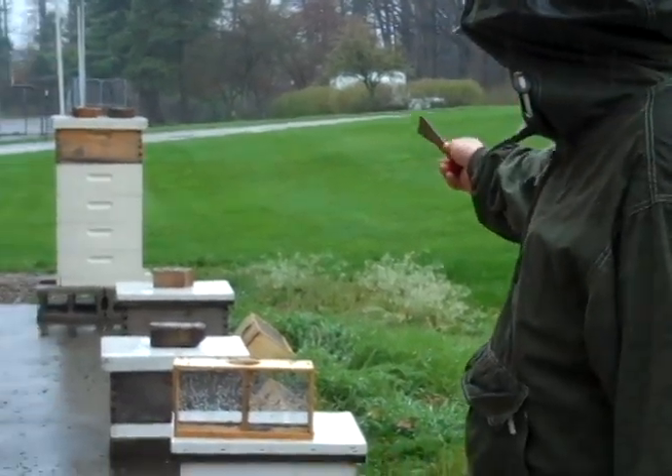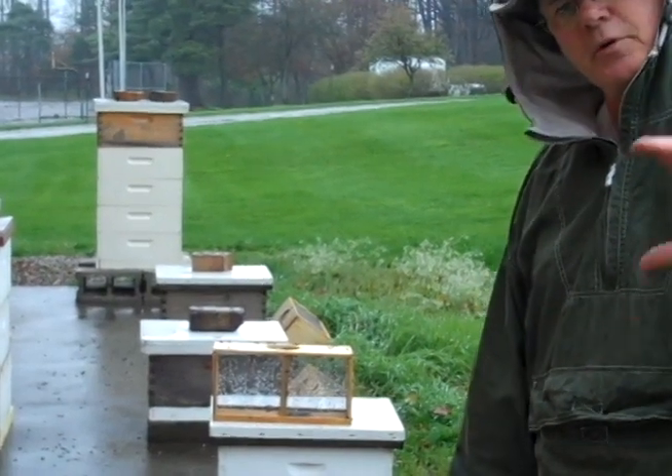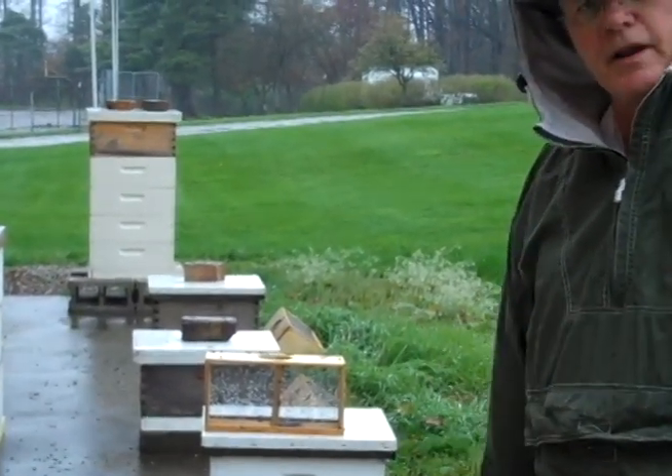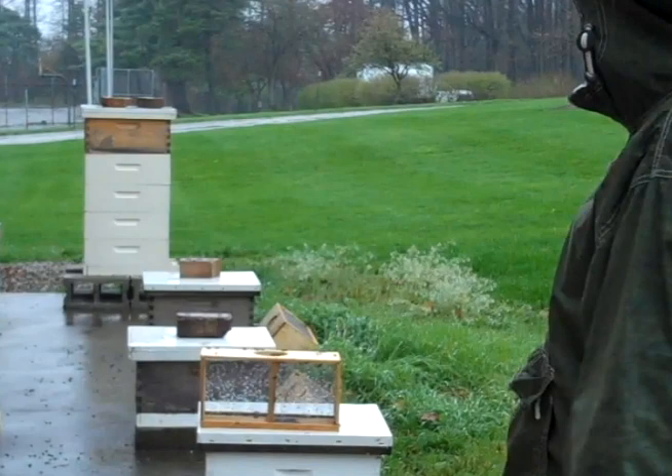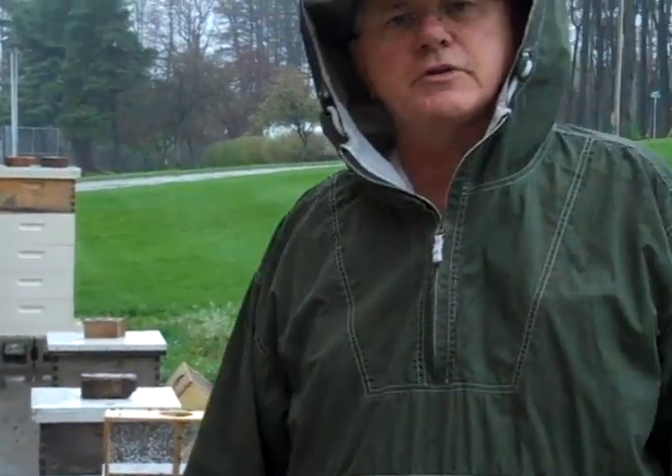You can have a look here. We installed some packages the traditional way yesterday where we pulled a frame out, put the queen in the cage, shook the bees out, got a lot of bees flying in the rain, and today it's all quiet. Now either those bees all found a place to go or they died.